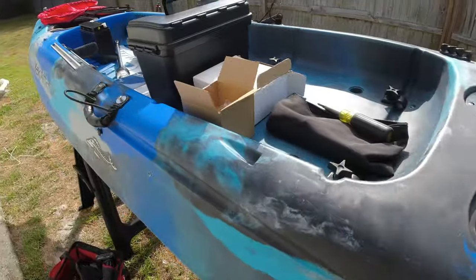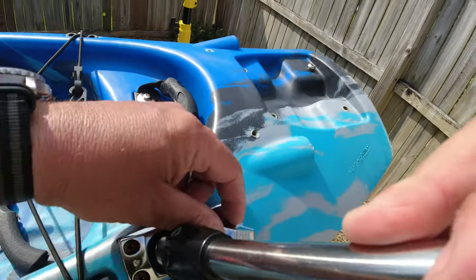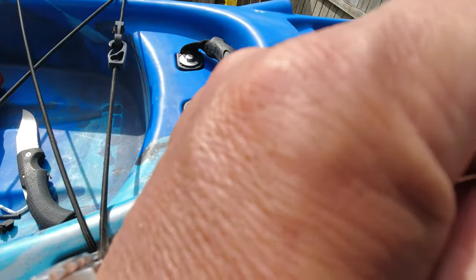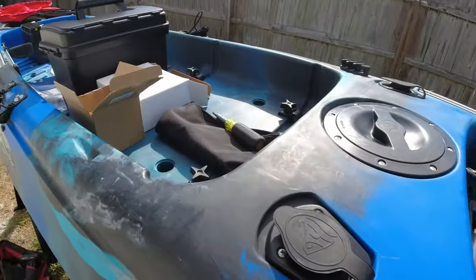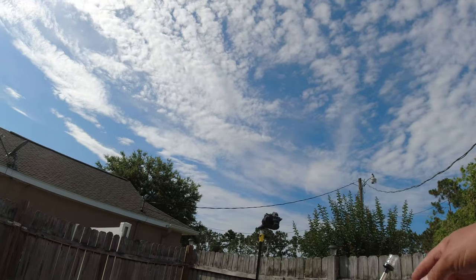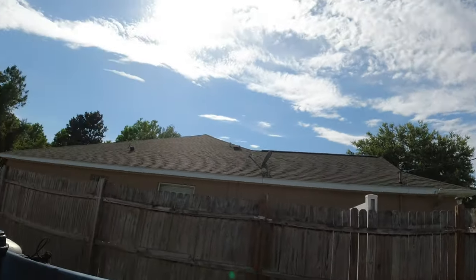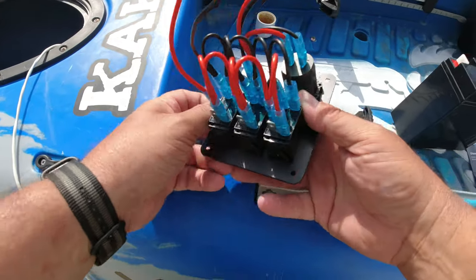The light pole mount is ready. When I go to launch I'll just stick this in here — boom, all the way in — lift it up and now it won't pull out. There's my light. It's at a slight angle; I could build up a little plastic piece to level it, but I don't care — it works. I kind of like it off to the side so it'll help me see out on the water when it's dark.